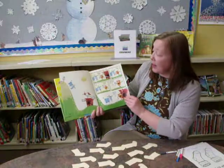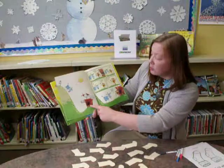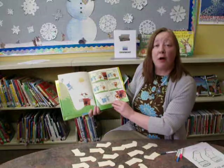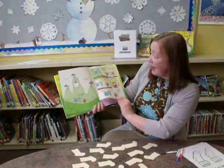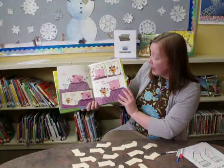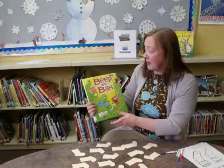Very, very funny. Bah finds a single sock and goes to his friend Beep, and the two of them decide the only possible thing they can do now is go out on an adventure to find the matching sock. They have a fantastic adventure running into all sorts of animals, having all sorts of fun, and going through danger. It's a very exciting story to share with children.